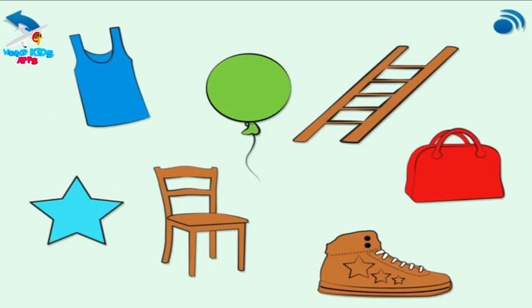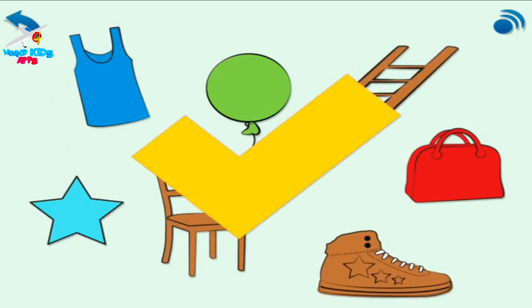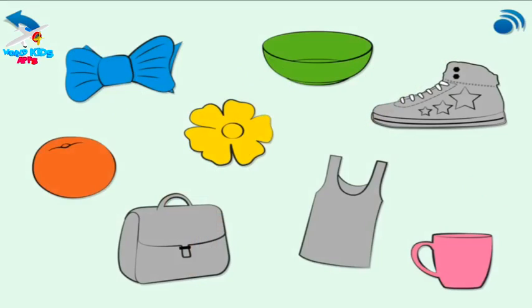The ladder is brown. Touch all the brown things here. The shoe is grey. Choose all the grey things here.